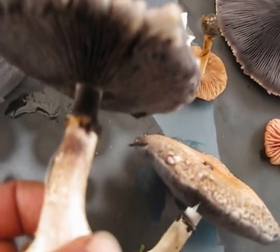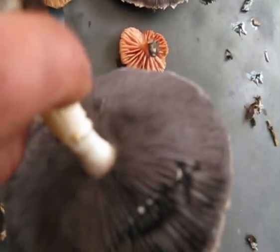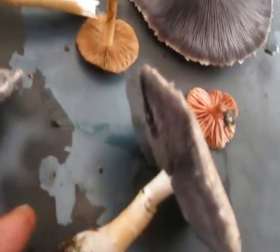Take a spore print — same again. The gills getting darker as they mature. Slight bit of yellowing towards the bottom of the stem.